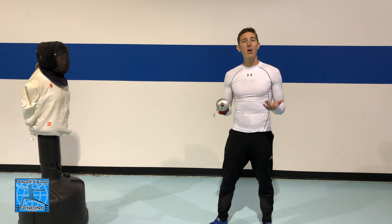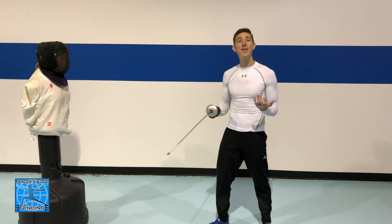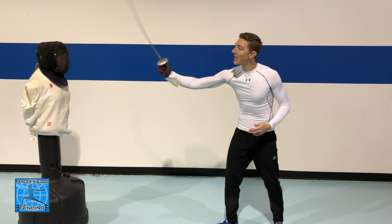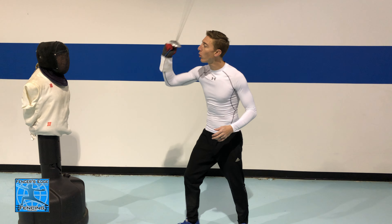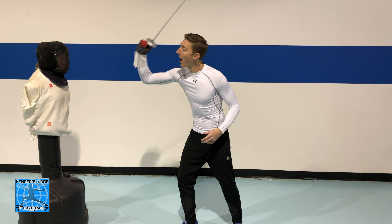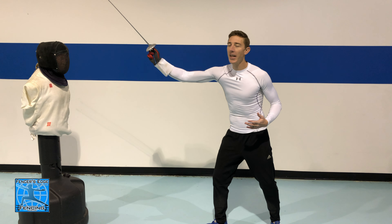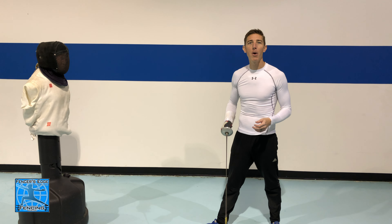The first and most important part is the distance at which you are trying to flick. If I'm too far away I'm not going to hit, and if I'm too close I won't be able to land my flick either. I want to find that sweet spot distance so when I go for my flick I'm making contact with the tip of the blade, not the blade itself.